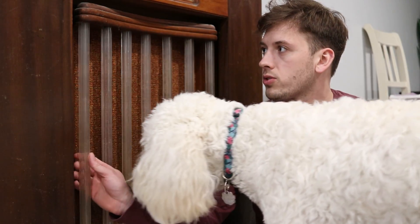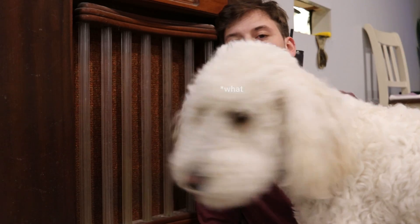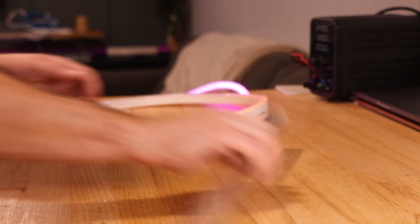One thing I thought would be pretty cool is these poles — they're like glass rods. If you put addressable LEDs in there, you could turn these seven into like an equalizer so it reacts to the music. I went ahead and cleaned all the glass tubes because they were filthy, and got an LED rope to fit inside of them.